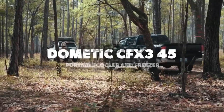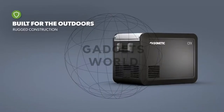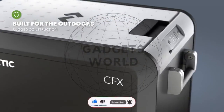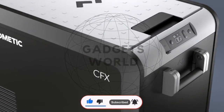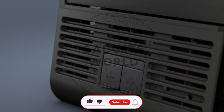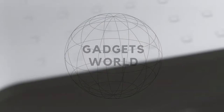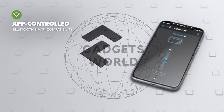Refrigerate and freeze food separately with the Dometic CFX3 75DZ Powered Cooler. Featuring dual storage compartments, you can set independent temperature settings to keep snacks both chilled and frozen. In fact, you can deep freeze food down to minus 7 degrees Fahrenheit, and the color display shows the temperature and status.